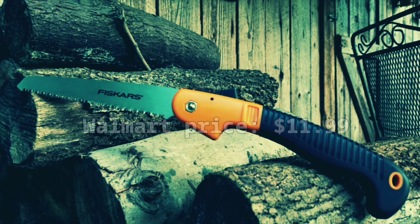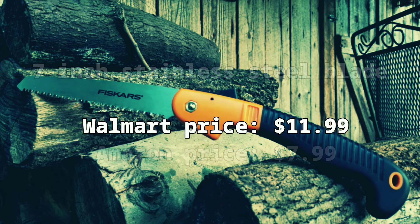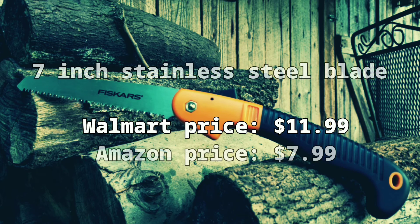This model is a 7-inch stainless steel blade. The Walmart price I paid was $11.99. After the fact, I saw it listed on Amazon for $7.99, so I could have saved a few bucks by purchasing from Amazon.